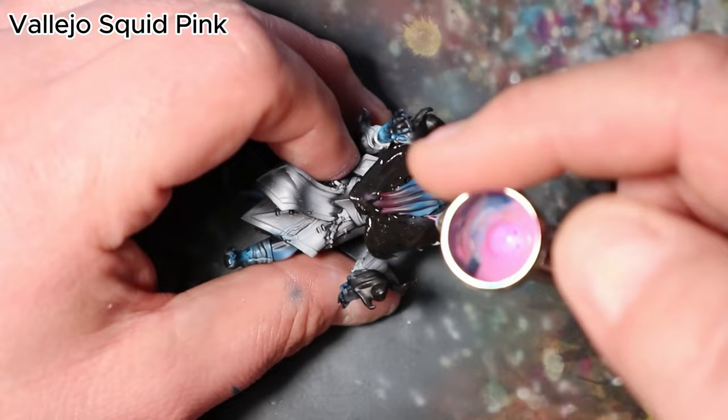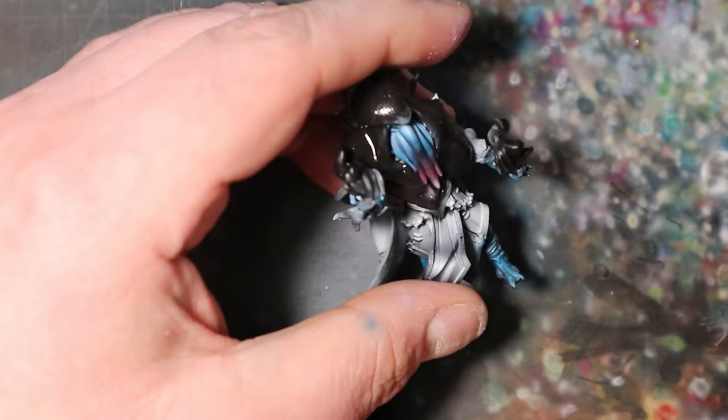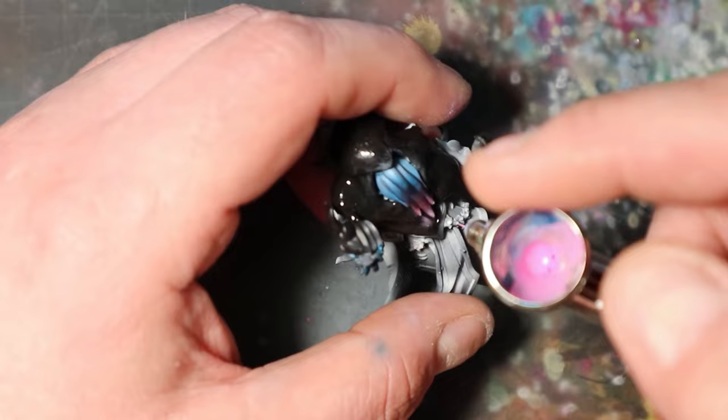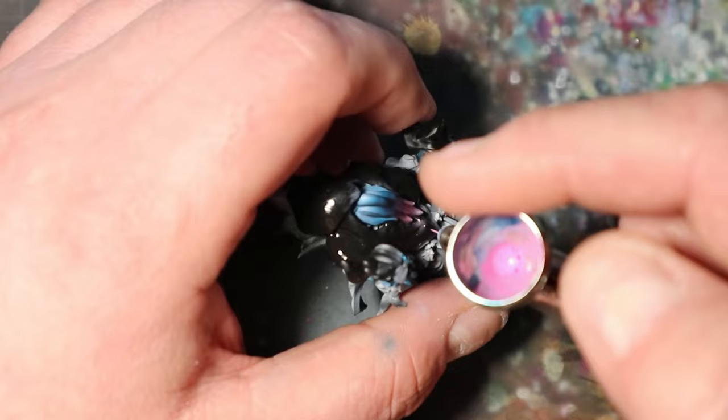In this phase, I will take the Mindflayer's tentacles to the next level by incorporating Vallejo Squid Pink. This vibrant shade will give the tentacle tips an eye-catching and otherworldly appearance. Exercise patience and control to ensure the Squid Pink highlights are both vivid and refined. The contrast between this vibrant pink and the Mindflayer's green skin will captivate viewers and make your painting truly stand out.